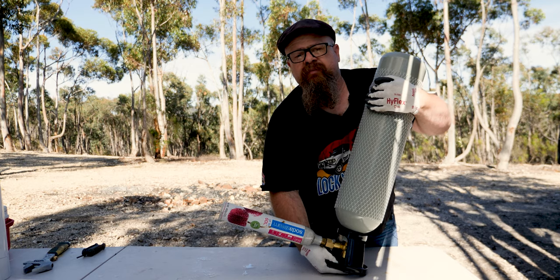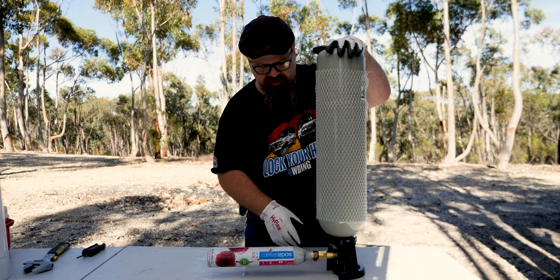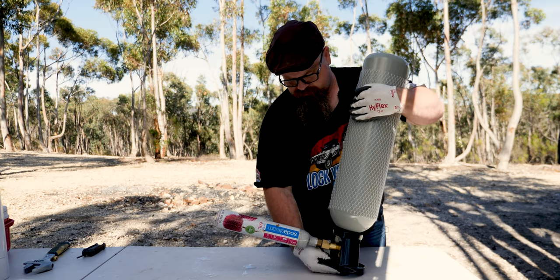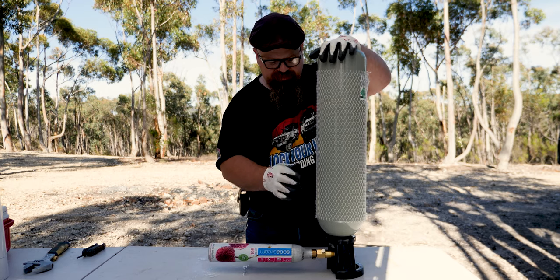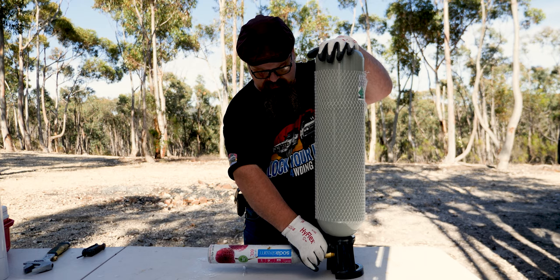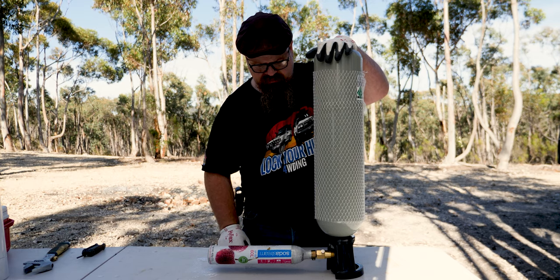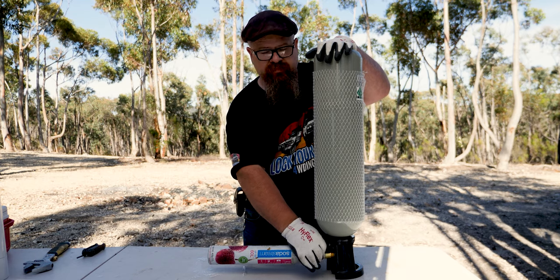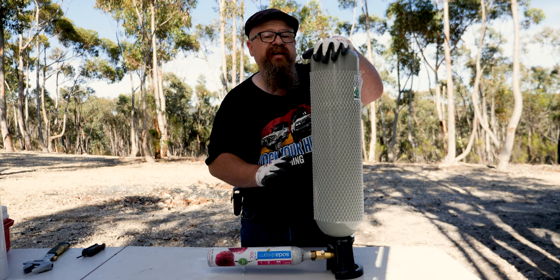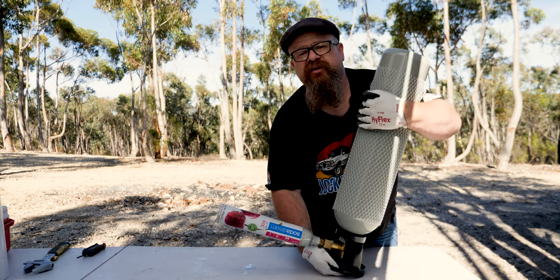We've deliberately closed the valve off — you would have heard the little click. I'll shut off the CO2 bottle and carefully open the bleed valve to release the pressure. Now we can shut the bleed — we've vacated the pressure inside the adapter. Now we can give it another go; this time we'll turn on the bottle just a little bit.